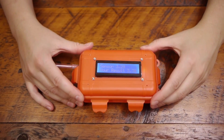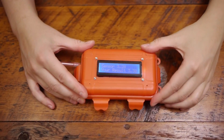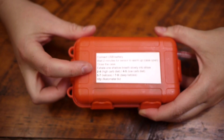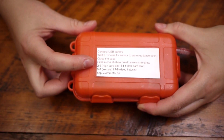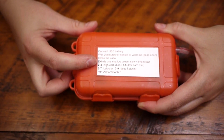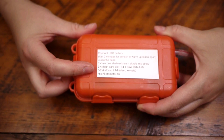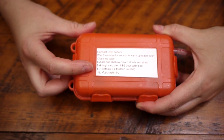Once it's done, you will have a base reading there, and you will shut the case. The great thing about this meter is that on the back it tells you the reading that you're looking for. You can see the numbers between 2 and 4 are a high-carb diet, between 4 and 5 are a low-carb diet, 5 through 7 is ketosis, and 7 through 9 is deep ketosis.